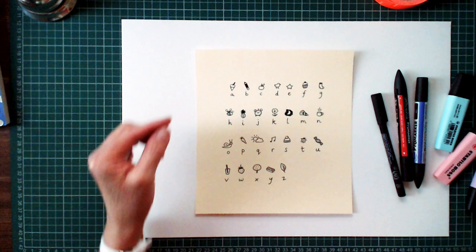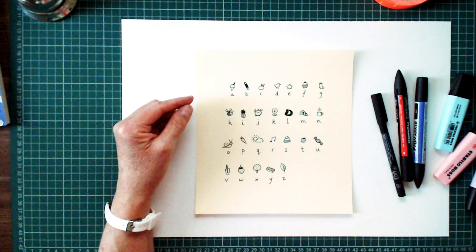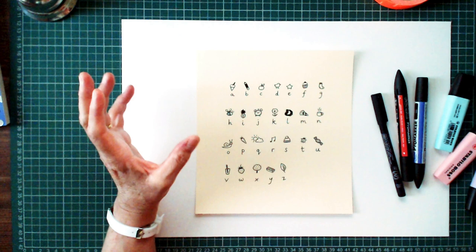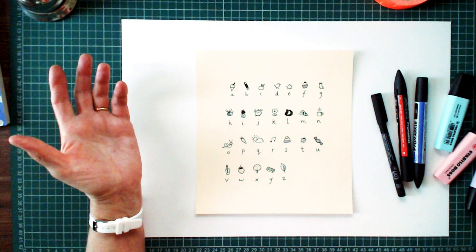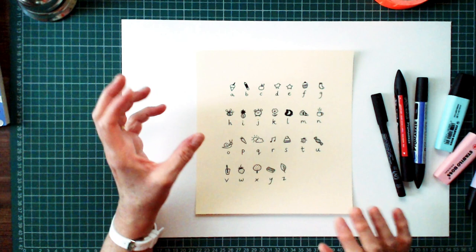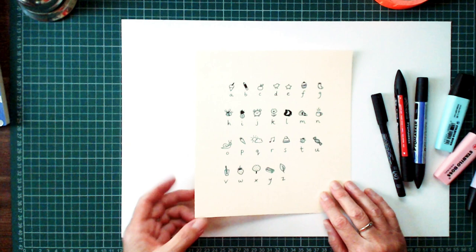The advanced tip is to not draw a picture that starts with the same letter as the letter. So if I was to draw an apple, a banana, and a cupcake, somebody might be able to break the code. But if you use a little picture that doesn't start with the same letter as the letter, this code is unbreakable.